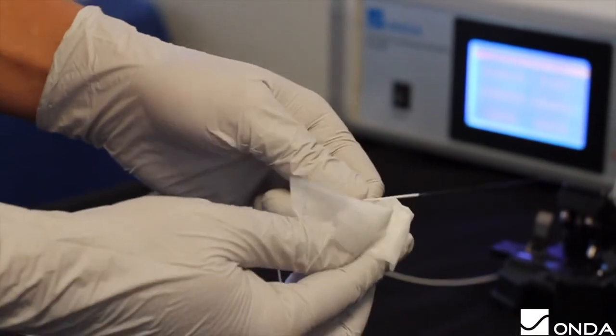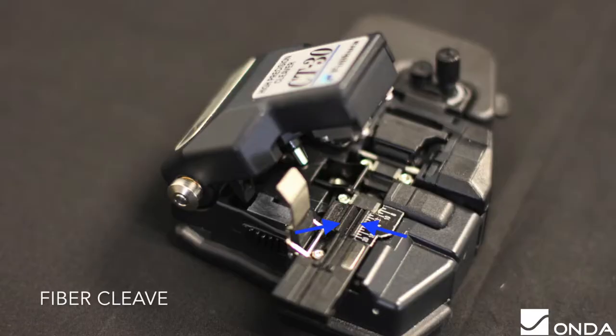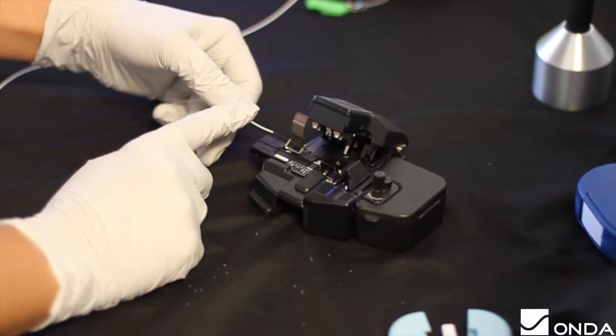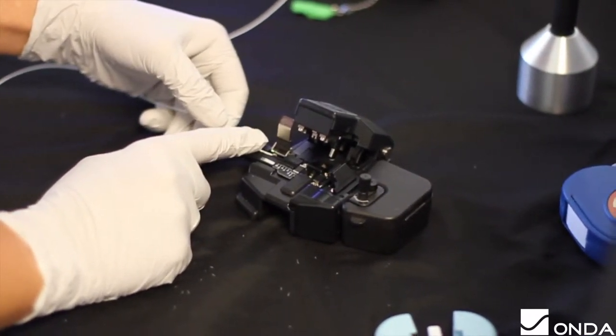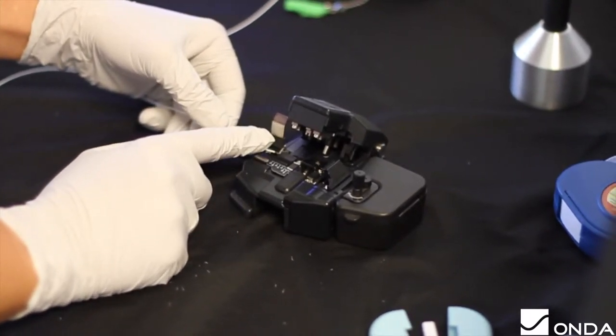Clean the fiber with IPA-soaked Kim wipes before cleaving the fiber. You can pick between two tracks in the cleaver depending on the fiber tip length and application. A shorter fiber is recommended when used for scanning as it will be more insensitive to movement, while a longer fiber is recommended for continuous wave to avoid reflections from the holder. We recommend reducing the length to 10mm for better results.